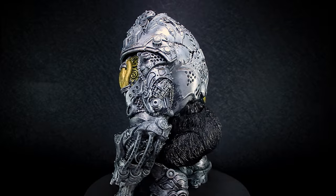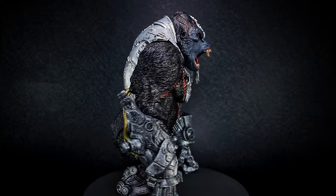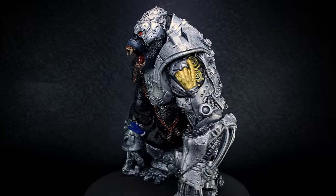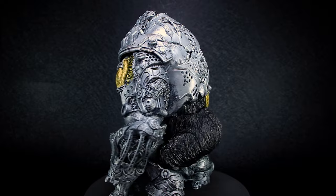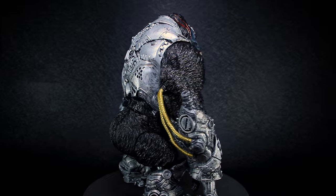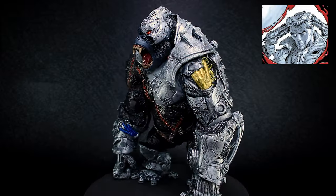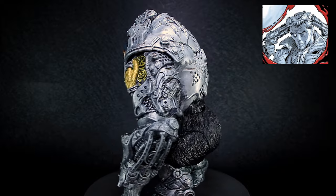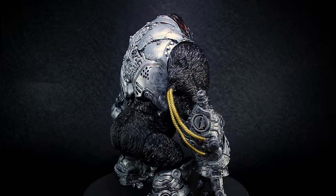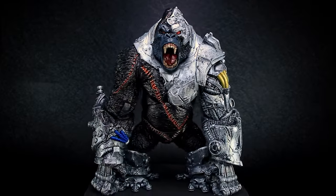Cygor is the result of a US government experiment trying to create superhumans, combining cybernetics, man, and beast. The experiment calls for the mind of the creature to be 80% human and 20% beast, but after a mistake in the process, Cygor escaped only having a human mind at 20%. The human mind used for Cygor was Mike Koniechny, a squadmate and friend to Al Simmons before he was murdered. Mike was going to blow the whistle on the murder of Al Simmons, but was captured and turned into the experiment Cygor.